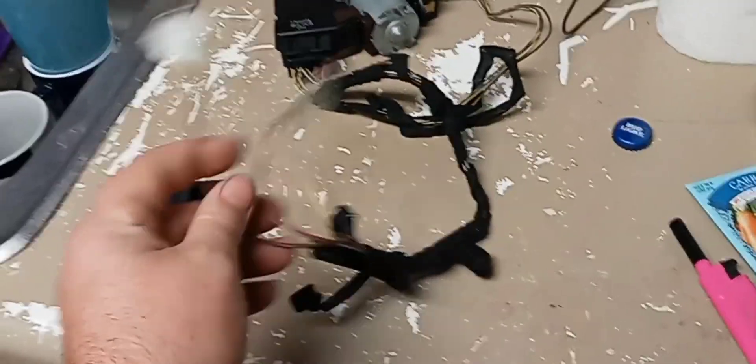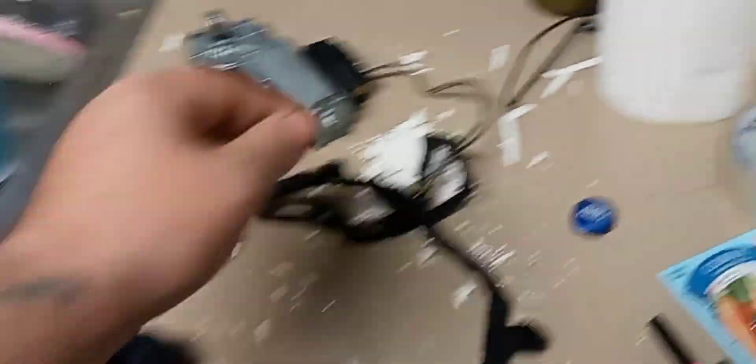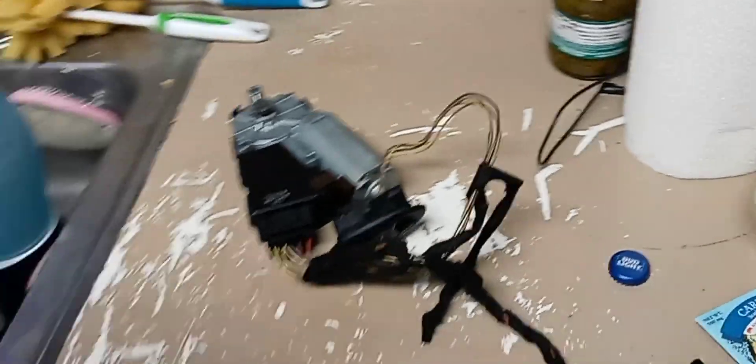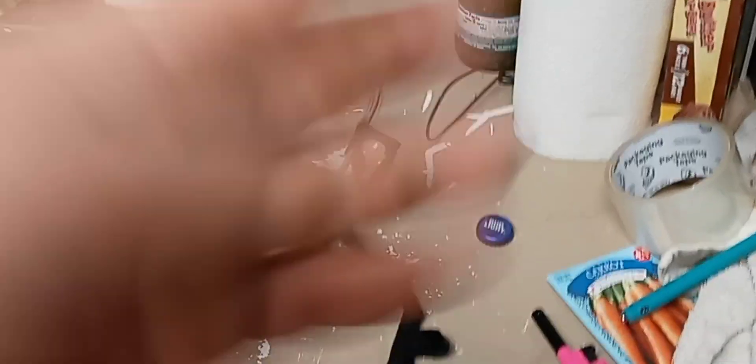I'm going to extend these wires — this one is going to be grounded in the cab, this one is going to be taken to the battery with a fusible link, and the switch is going to be put on my dash. If you guys like this video, give it a big thumbs up, let me know what you think in the comments below, and I'll see you guys in the next video. Peace.